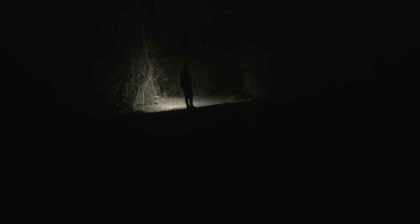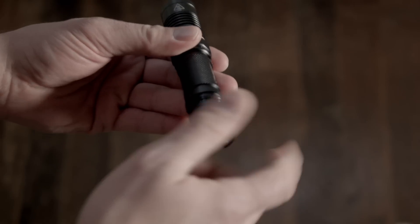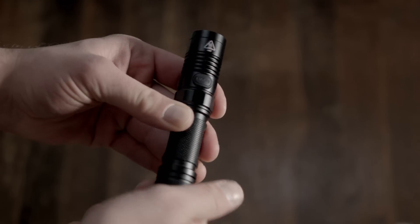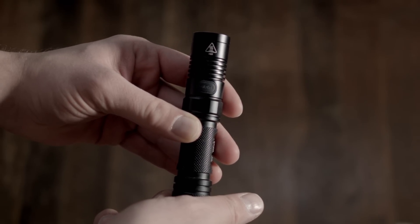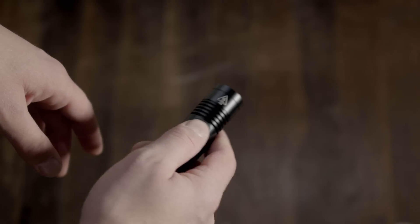We're at the user interface part, which often slows these videos down. Ok, put the battery in. The EC20 has a single button that gives you total control over the light - total control.